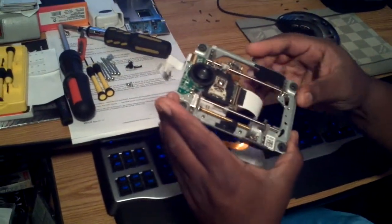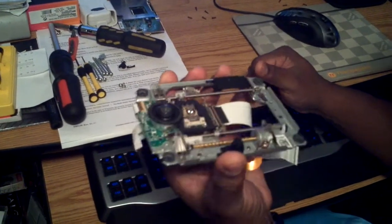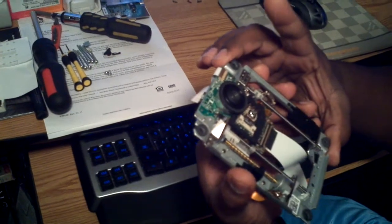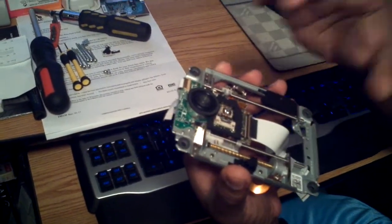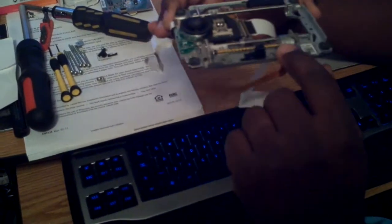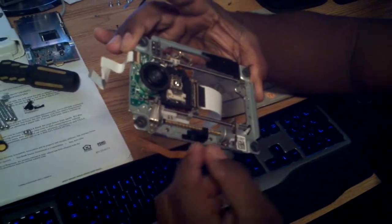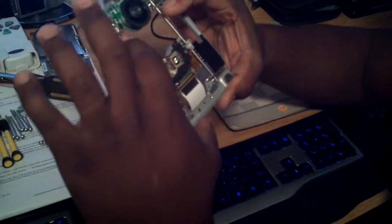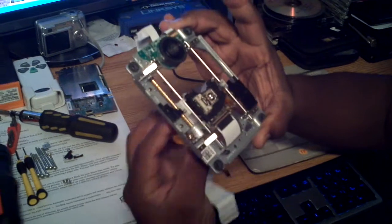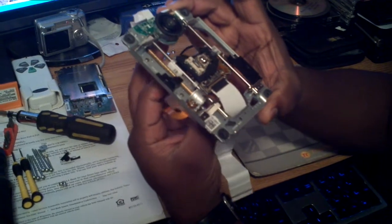I want to show y'all on the PS3 what actually burns out in the Blu-ray drives. People have been having problems where their games are freezing up and don't want to load. They think it's the optical lens, but it's not. What it actually is is this motor right here. This motor is driven on a little long threaded gear, and it spins to make the whole optical lens slide on this sled, along these two poles.